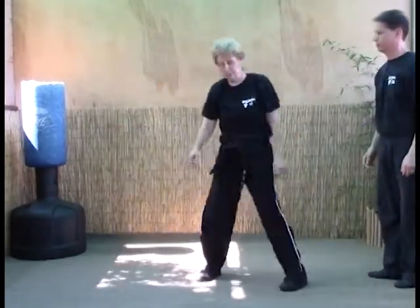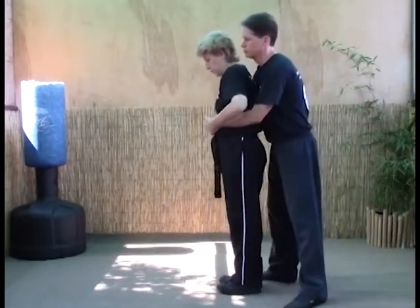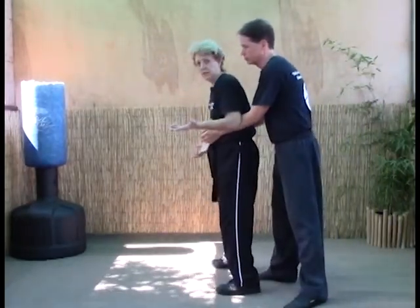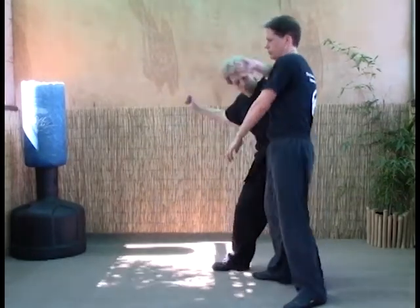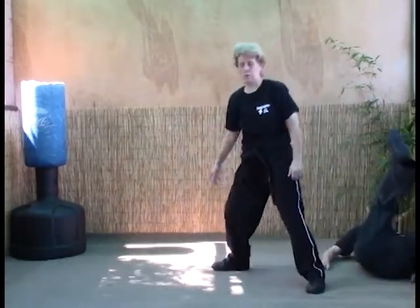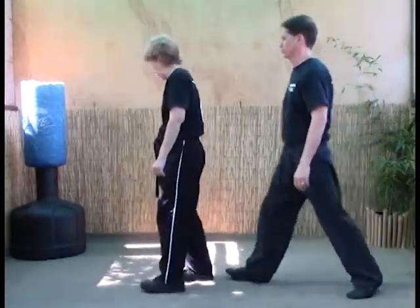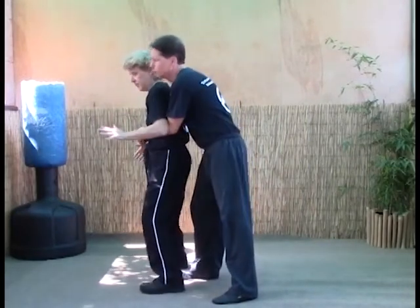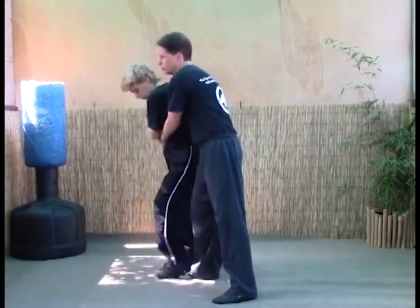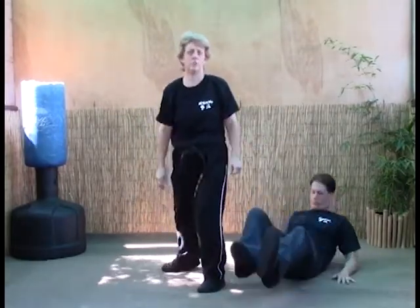The B version — this is your 'what if': he grabs you and you strike and you drive but he doesn't let go, he hangs on. It doesn't matter — we're just going to go right into circling elbows. He grabs, we strike, we drive, he doesn't let go so we just switch our technique into the circling elbows that you learned previously.